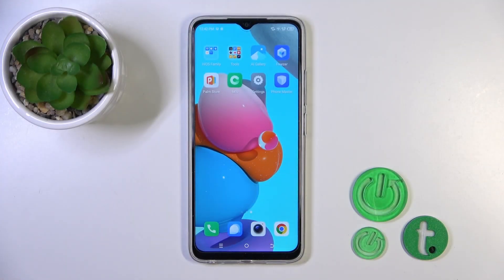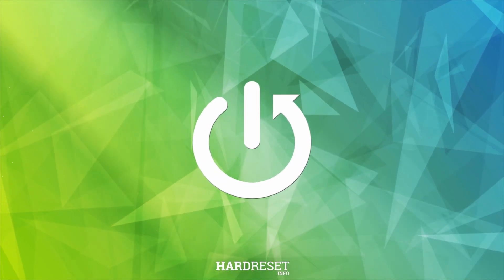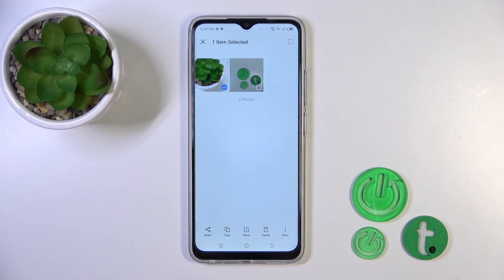Hi, today I'm here for the new TechnoSpireGo and I'll show you how to hide photos in gallery on this device. Now open first the gallery application and, for example, let's select these two photos to hide them.